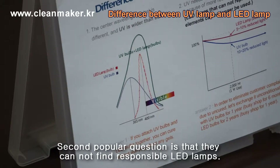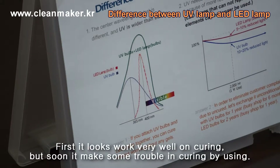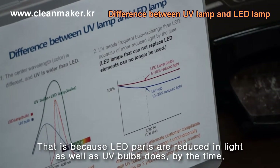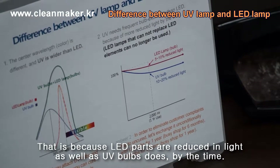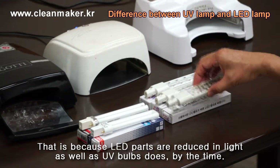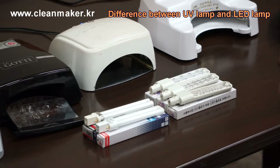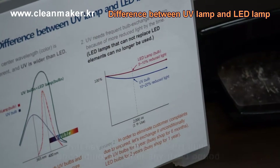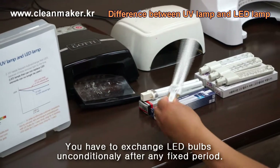The second question is: they have a lot of LED lamps but at first they found it curing very well. But by using them over time, they feel there is some problem in curing. Eventually they have a lot of LED lamps but no machine curing very well. That's because the light is reduced over time — UV bulbs reduce more, but LED also reduces over time. So in professional salons, they unconditionally change the bulbs every 6 months or 1 year.